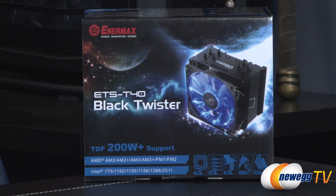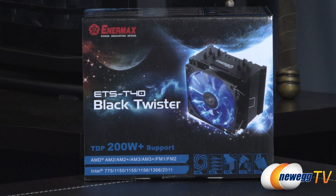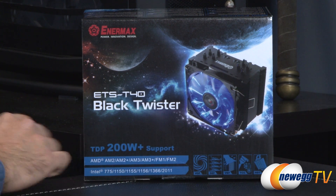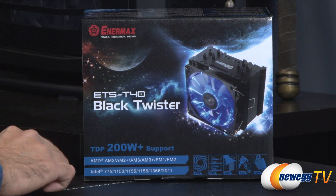Here's the front of the box for the Intermax ETS-T40. This is the Black Twister, and of course we also have the White Cluster to show you in just a moment. TDP of at most 200 watts. We're also looking at socket compatibility for both AMD and Intel.